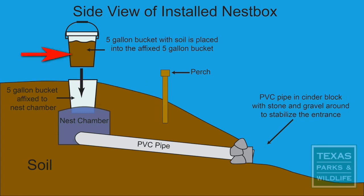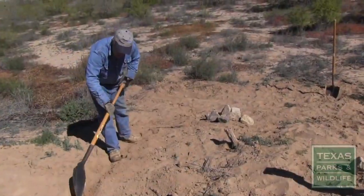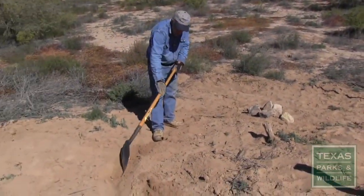To keep the nesting chamber cool, fill the remaining 5-gallon bucket with soil, secure the lid, and insert it into the bucket affixed to the nesting chamber. Bury the site, being sure to compact the soil as you go to help prevent erosion.